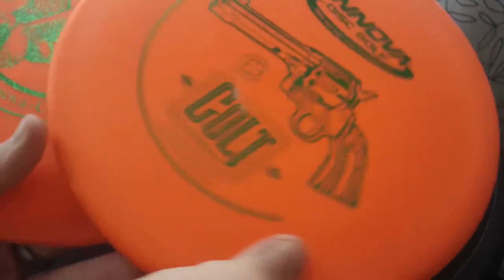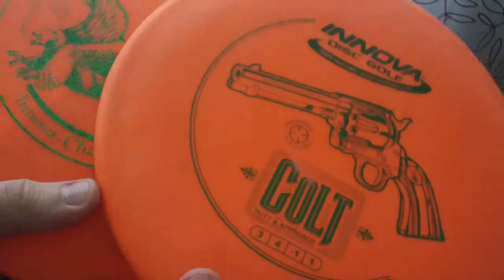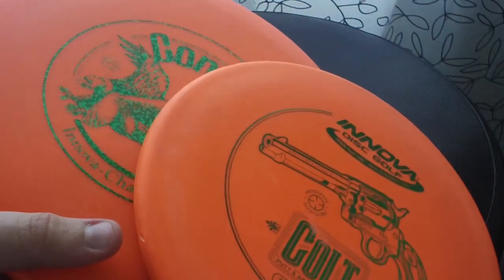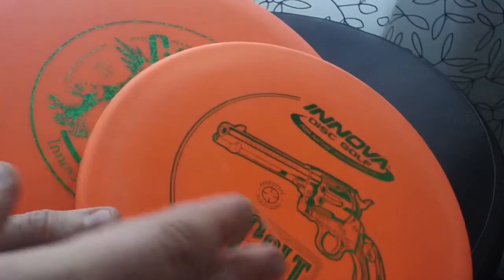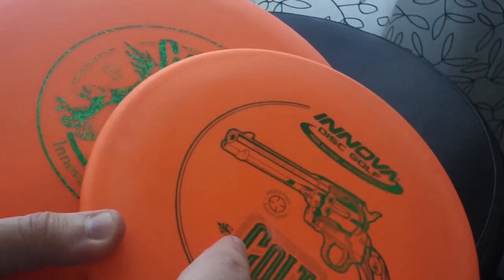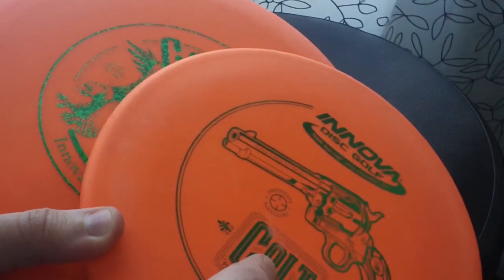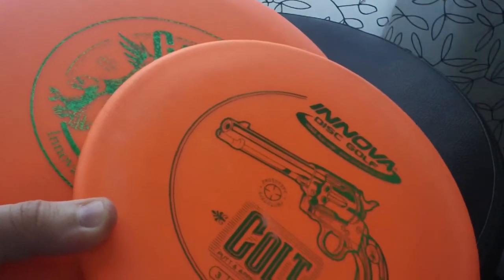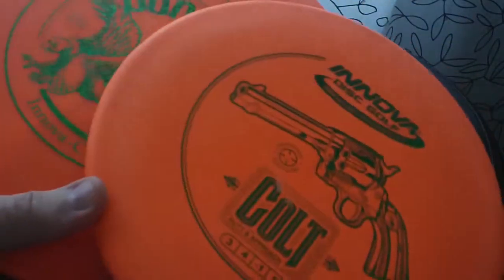I also think it's funny that they are used for similar situations when I want something that flies really straight, has good glide, and stays on the line nicely — but they just kind of fly different ranges. The Colt is actually probably faster than the Condor but it doesn't go quite as far because it doesn't have quite as much glide. And I think it's funny that they are both orange and they both have the green foil stamp.